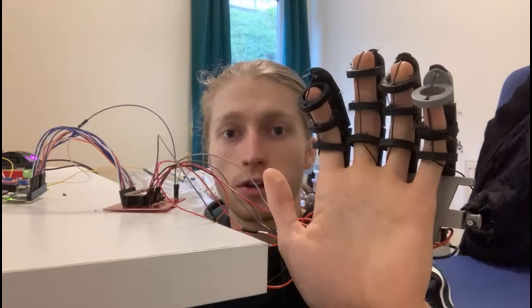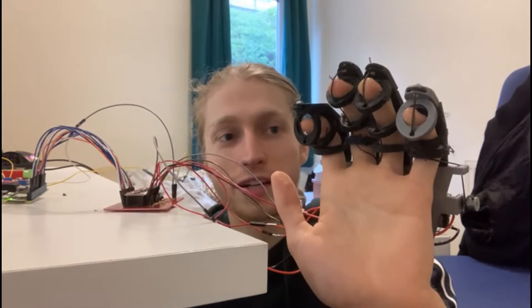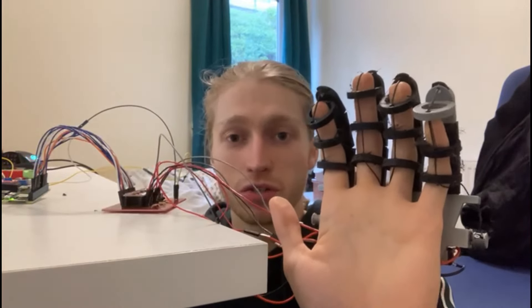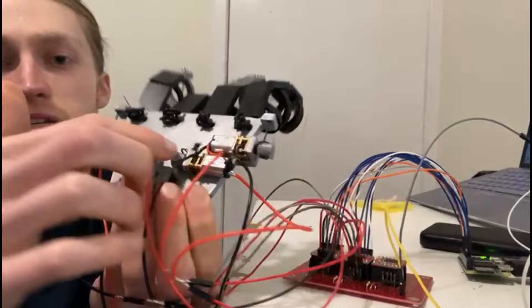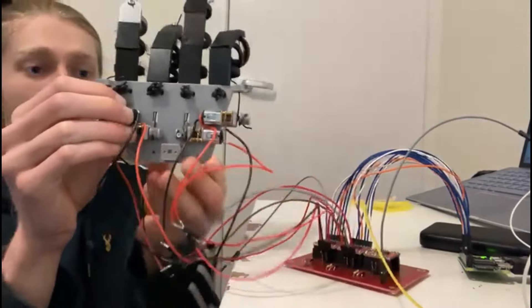Not going to lie, this is starting to feel pretty damn cool. I'm not really at the point where I can actually grip objects all that well, but I can move each of these fingers individually. Sadly, there are still a few problems — digits that should be rotating aren't rotating sometimes, because the pulleys they're attached to are slipping, which is causing another issue.